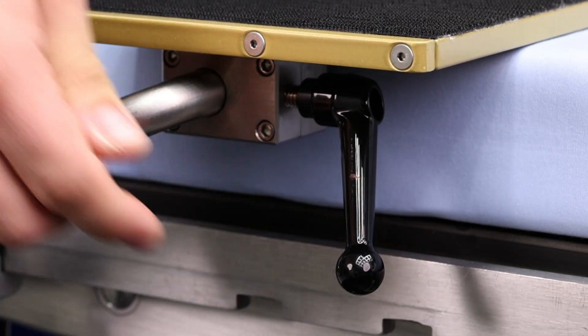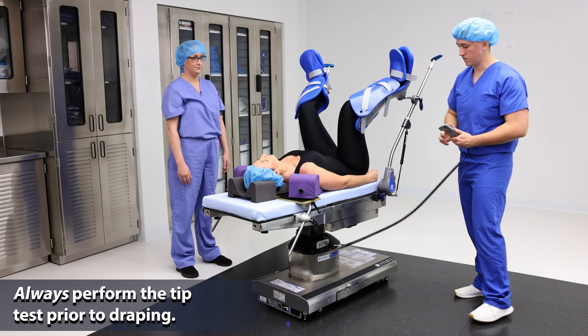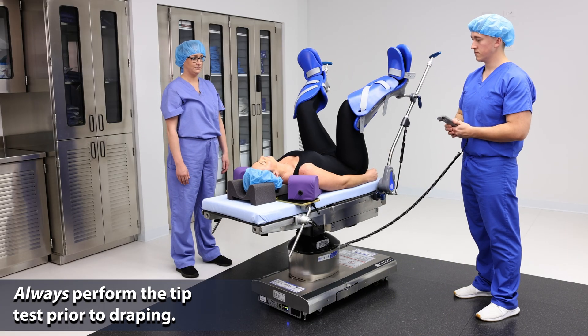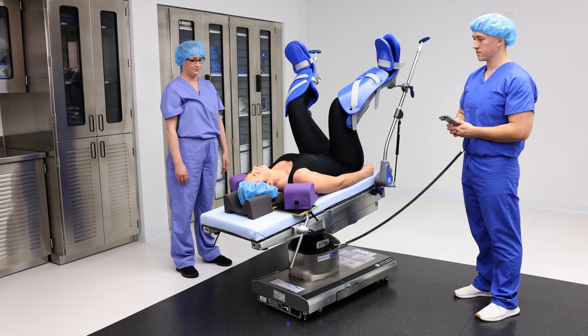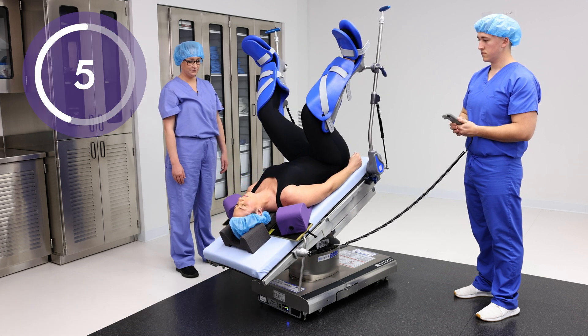Double check the clamps and the locking levers. Always perform the tip test prior to draping by bringing the table to the full operative degree of Trendelenburg.